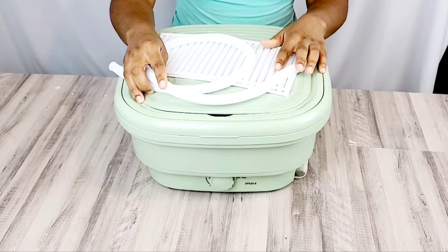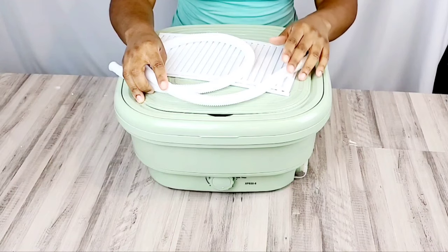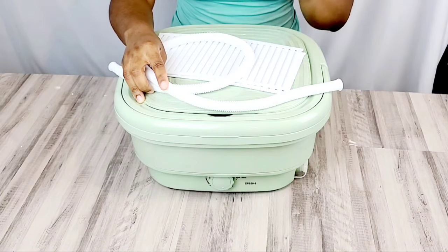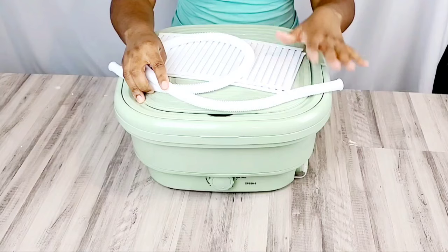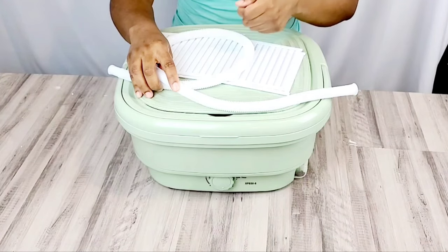If you have been really thinking about getting yourself a portable washing machine — maybe you are inside of an apartment, or you travel a lot from hotel to hotel and Airbnb, and not all of them actually provide a way to wash your clothes besides doing the manual labor of using the tub or the sink, scrubbing and wringing it out.